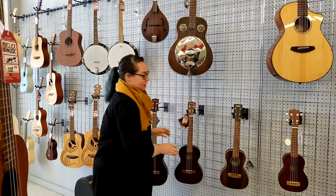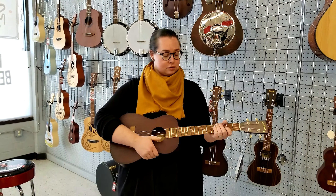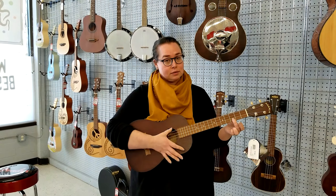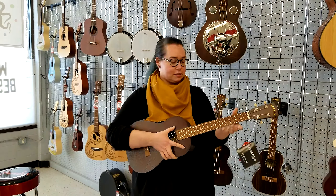The biggest size of ukulele is the baritone. This one actually uses a different string tuning — basically the first four strings of the guitar — so playing the same chord it's gonna sound a little different. It's actually tuned a fourth down from the other ukuleles.